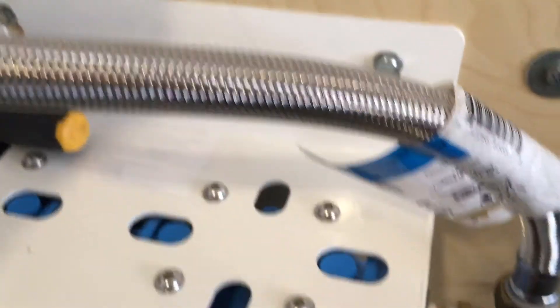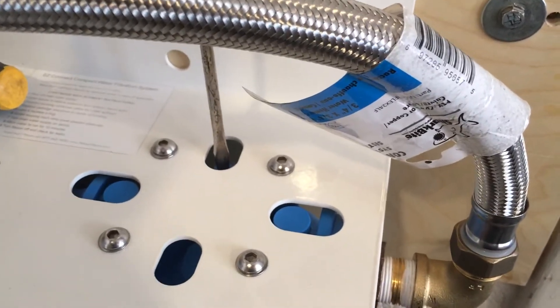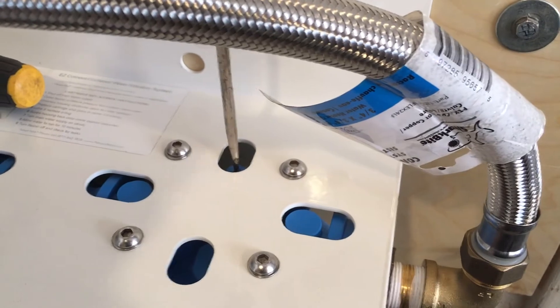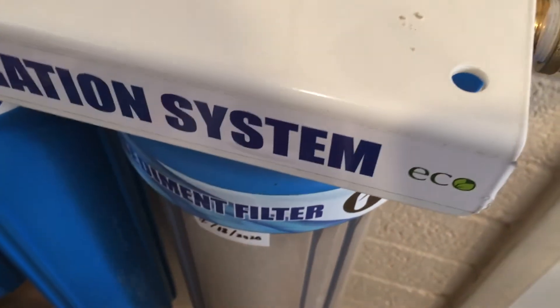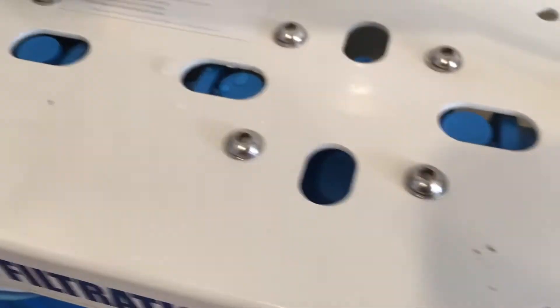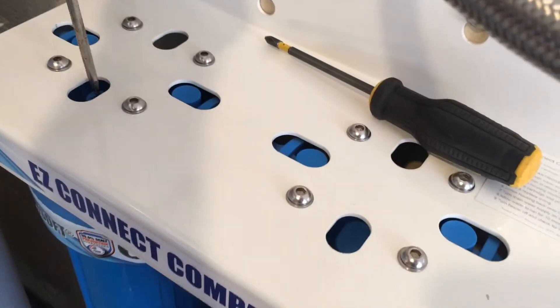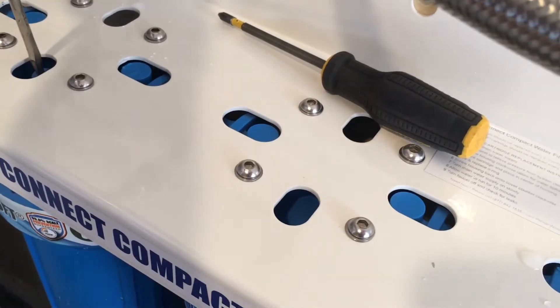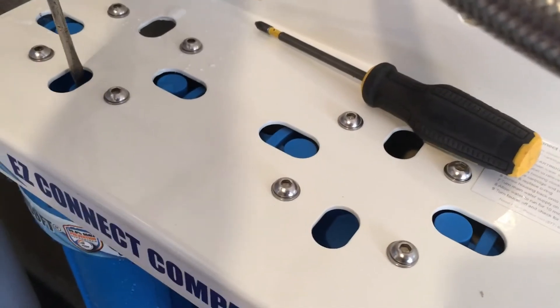The backyard spigot is open and it's actually watering a loofah vine right now. Now we burp it — hear that? That's the air coming out. When you see the water flow, that's when you know it's burped and all the air is out. There's one on the last one too — this is going to make a little mess on the floor, but you can see the water coming out.